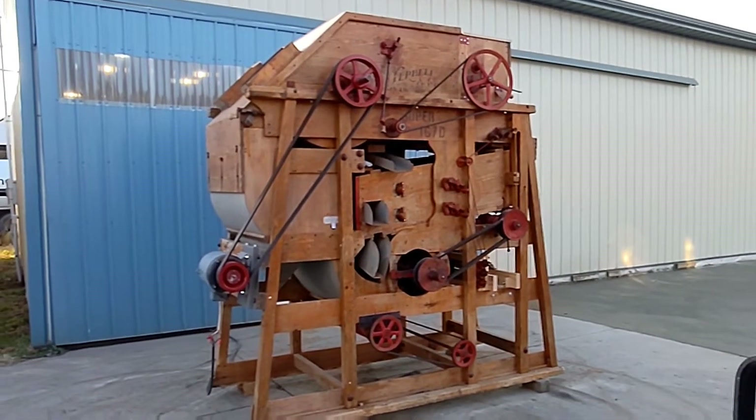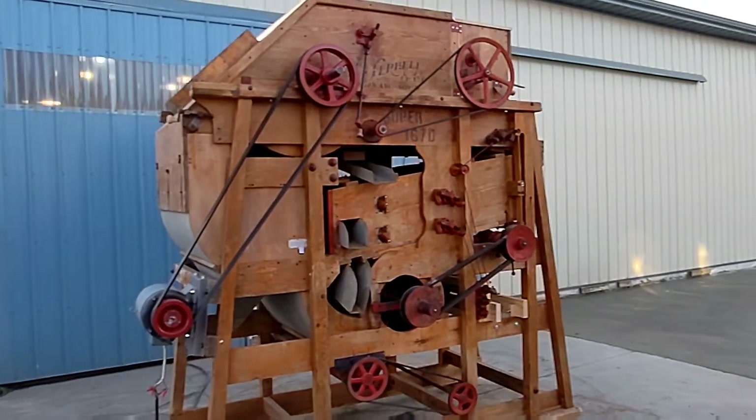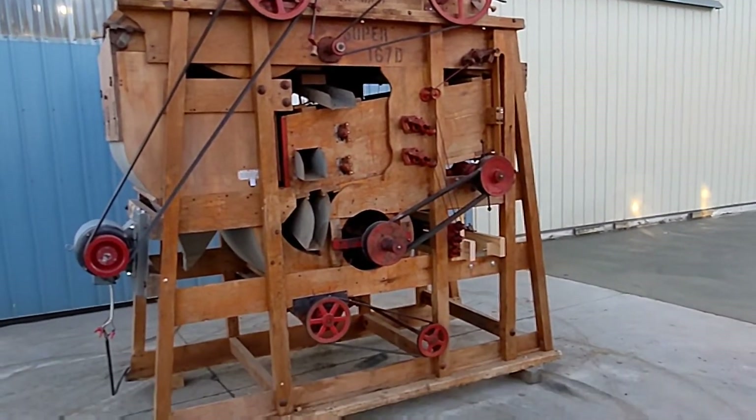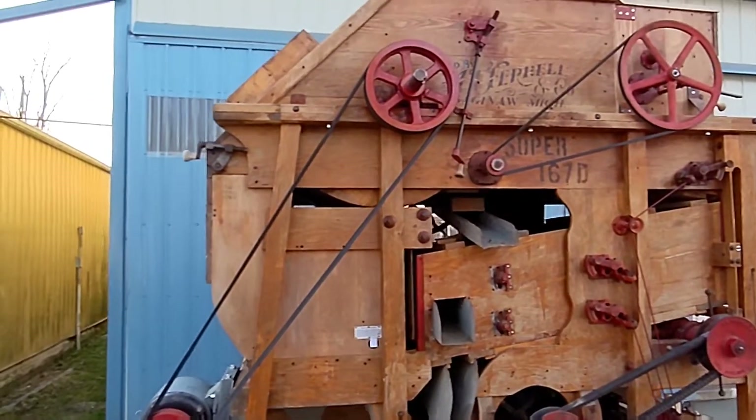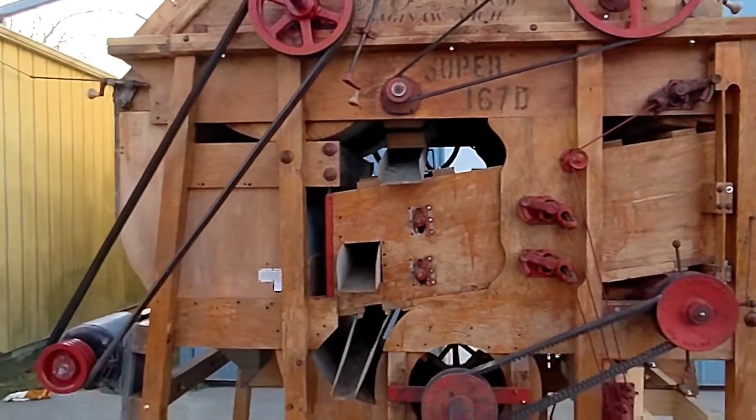Today we are looking at a Super 167D. This unit has been brought into the shop. It has been checked over. The unit is in good, mechanically sound condition.